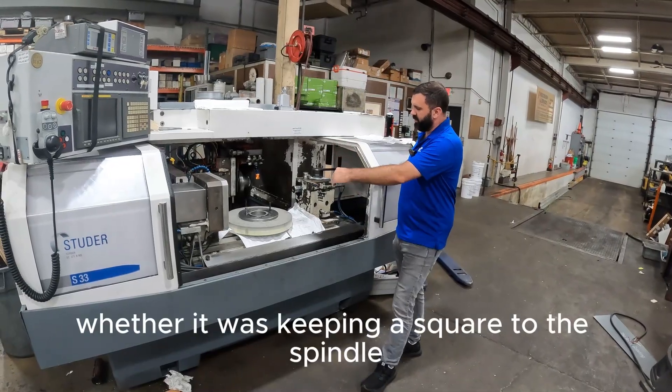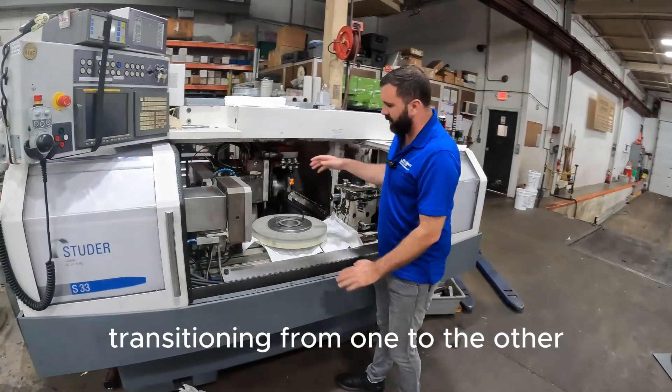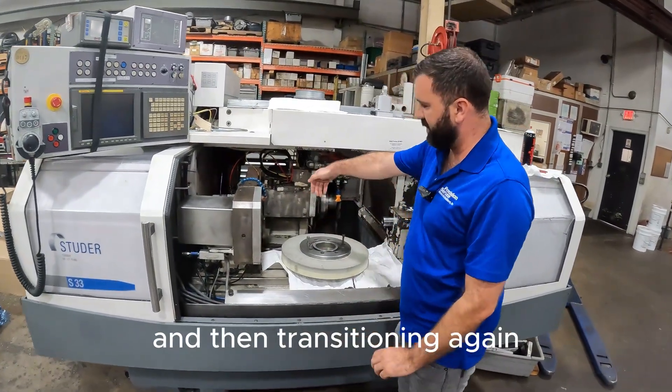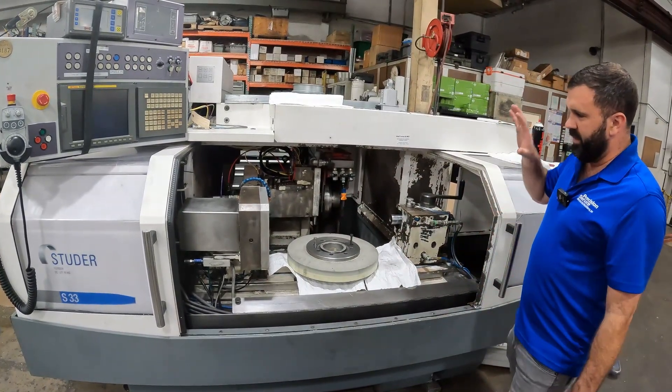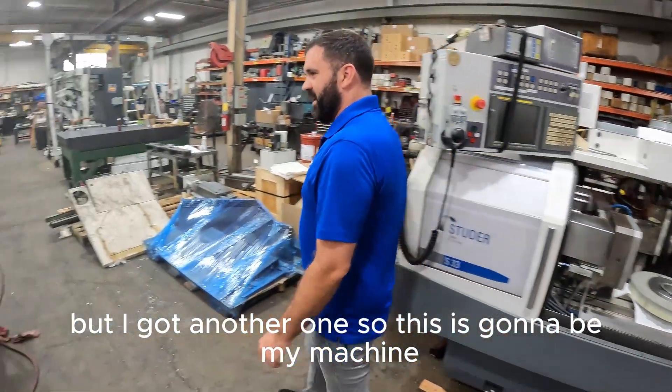It was dialed in perfectly to how he wanted to do all of his checks — whether it was keeping it square to the spindle, putting test bars in each one, transitioning from one to the other, moving these in certain places, and then transitioning again to make sure everything's square and parallel to each other. It's all done, goes out tomorrow, but I got another one.